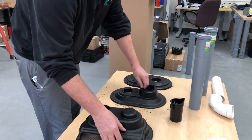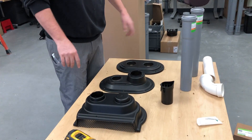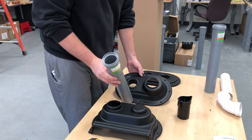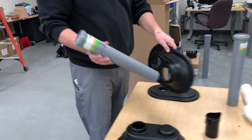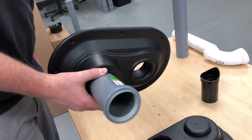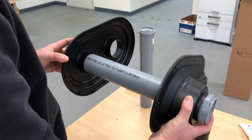Now that I have it cut, it goes together pretty easily. I'm gonna take my vent length and I'm going to slide it through the larger hole on this plate. I'm gonna take it and slide it through the inside plate as well, like so.